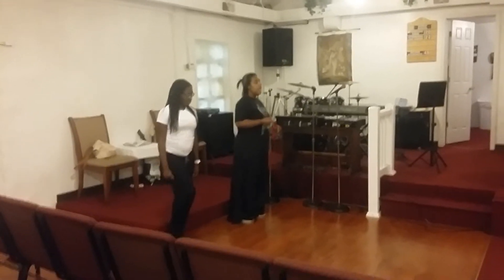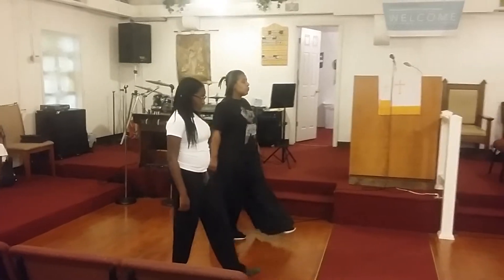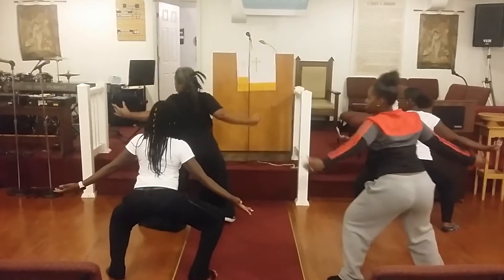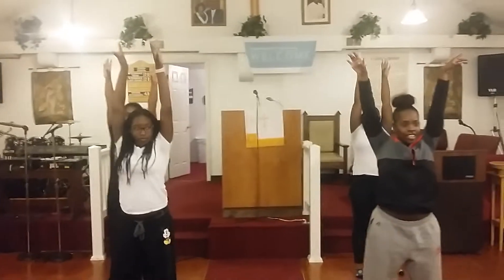Five, six, seven, and one, two, three, four. Open back. Close front. Toes up. Sit.